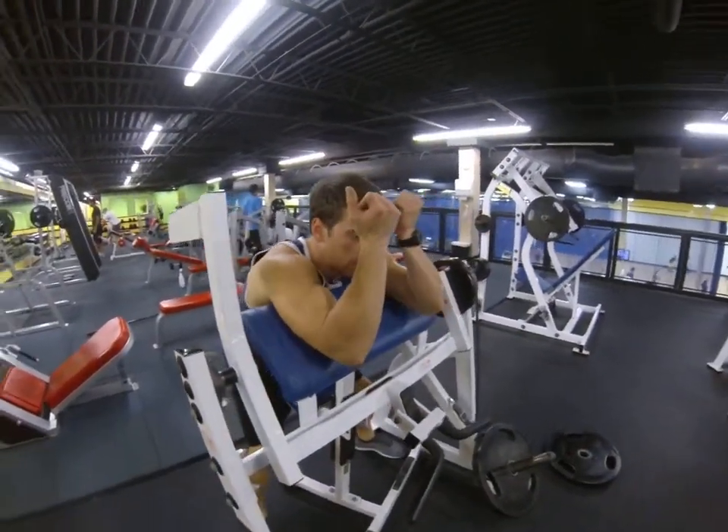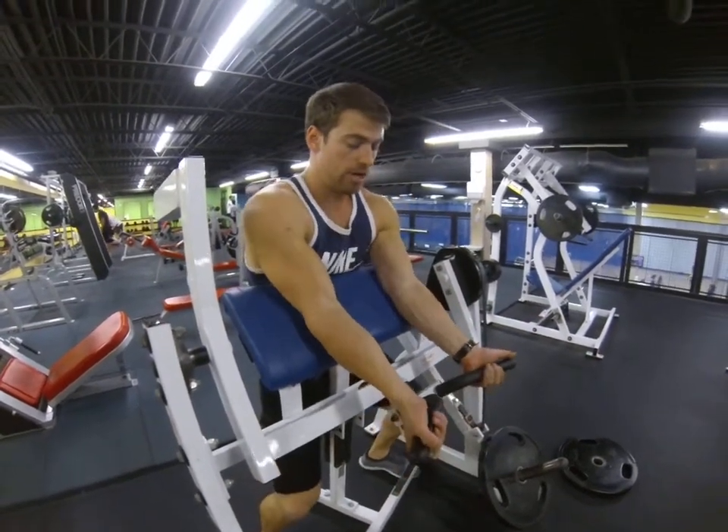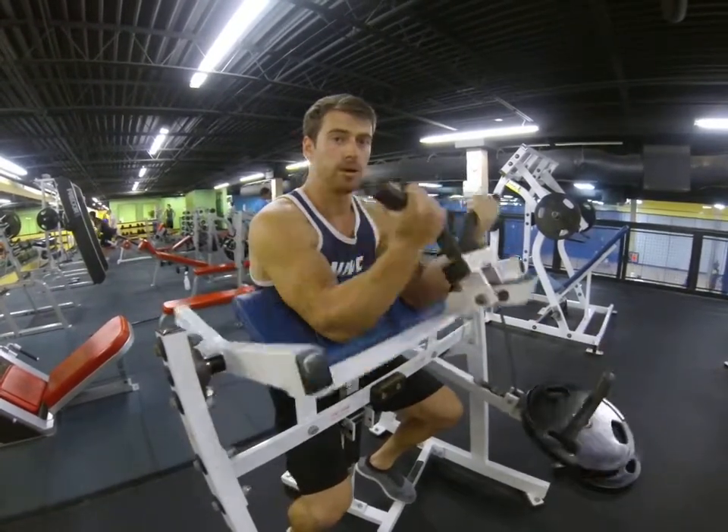You don't want your elbows up high — make sure you're sitting good. Grab the handles and curl straight up. Extending through a full range of motion.